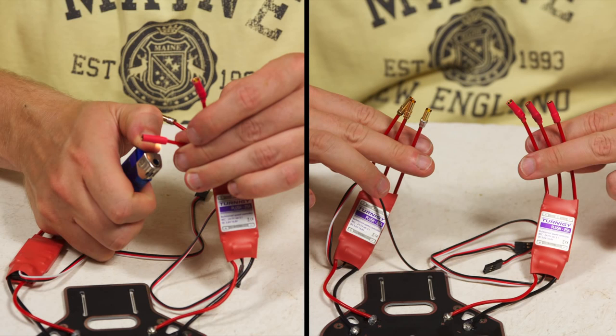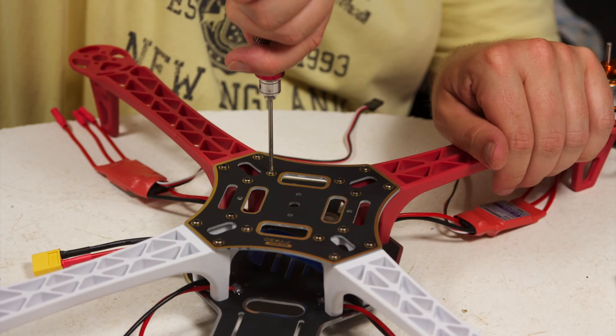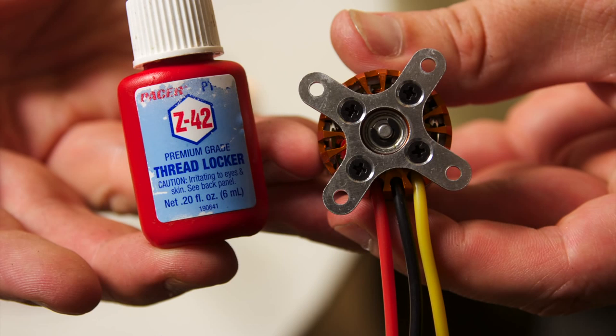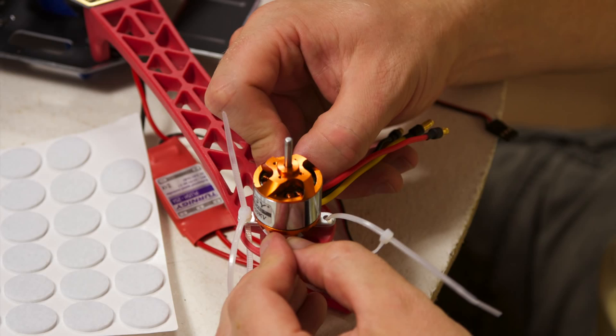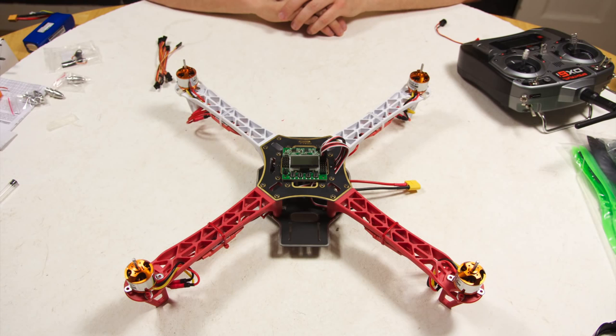All that should be left to do now is solder your 3.5mm bullet connectors onto the ESCs and apply some heat shrink. After that, put the top and bottom boards onto the arms to complete the frame. If you're using the cross plate to attach the motors like we are, add a little bit of thread locker to hold those screws nice and tight — that should save you an accident later on. Just pop a felt pad underneath your motor, pop the zip ties in, tighten it up — your motors are now installed.